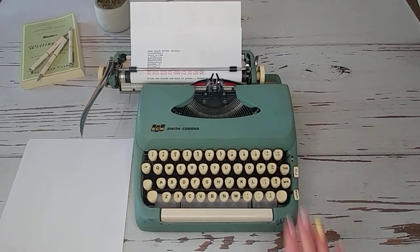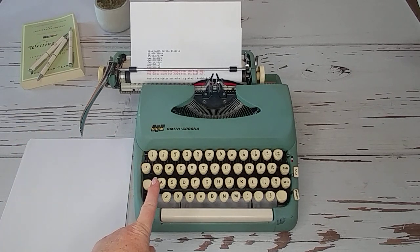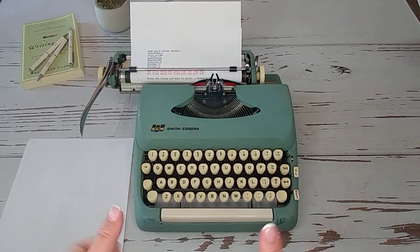Thanks so much for watching! Tell me what you love about your Smith Corona Classic manual typewriter, and tell me — do you think this is alpine blue or seafoam green? I'd love to see your votes. Have a great day, bye!